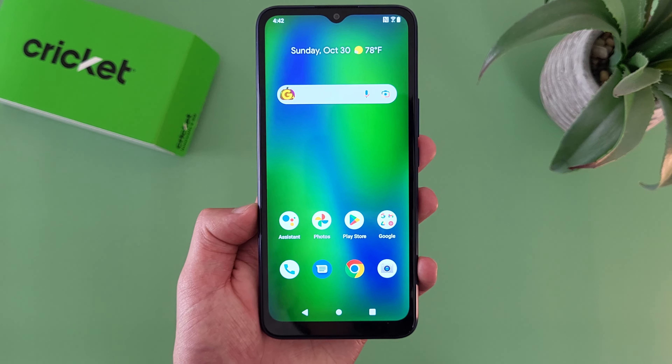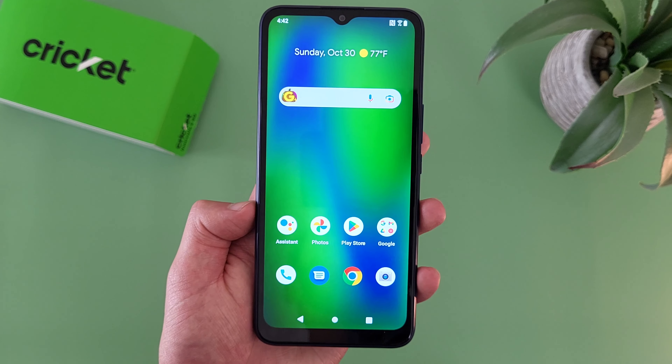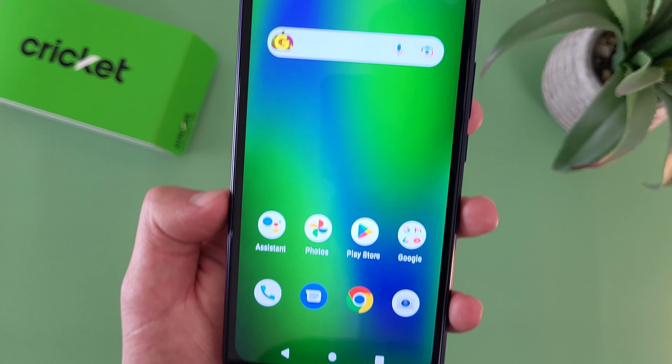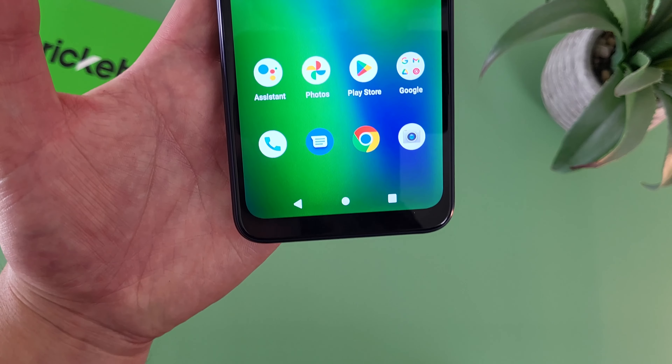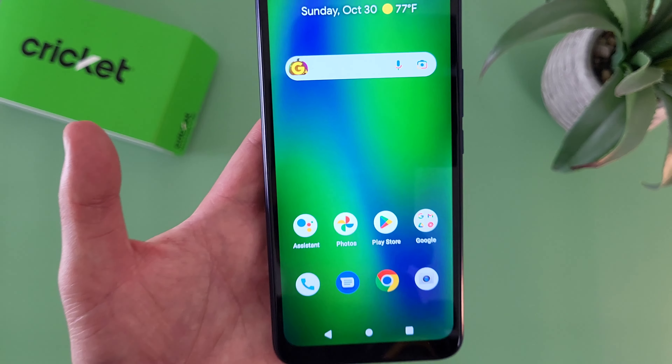So if you're not too concerned about having the latest version of Android, but you want something at least decently newer, then the Cricut Innovate E5G is most likely going to be perfectly fine for you. My third pro for the Cricut Innovate E5G is the display size. With this phone, we're getting a 6.6 inch LCD display with a 720p resolution, a PPI of 269, and an aspect ratio of 20 by 9. Despite only having a 720p resolution and not really having the best image quality, especially compared to something like a Samsung, the Cricut Innovate E5G does still have a decently large display, which tends to be a good thing when you're consuming a lot of content.